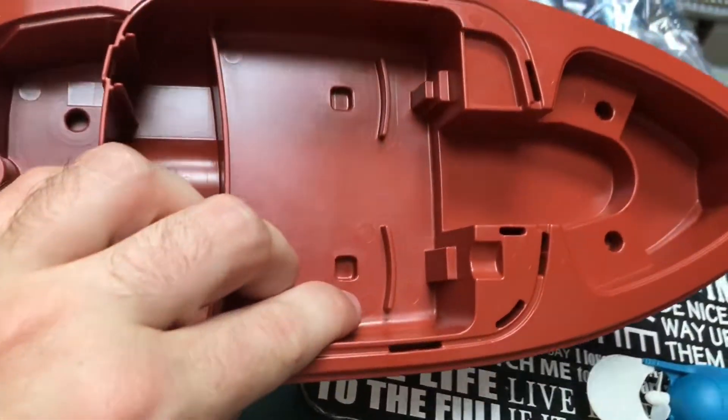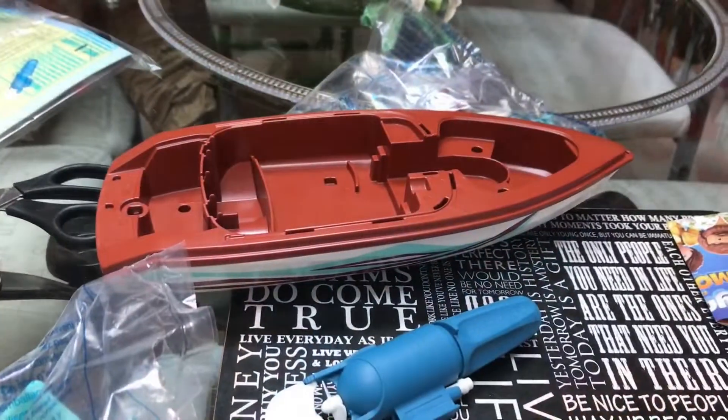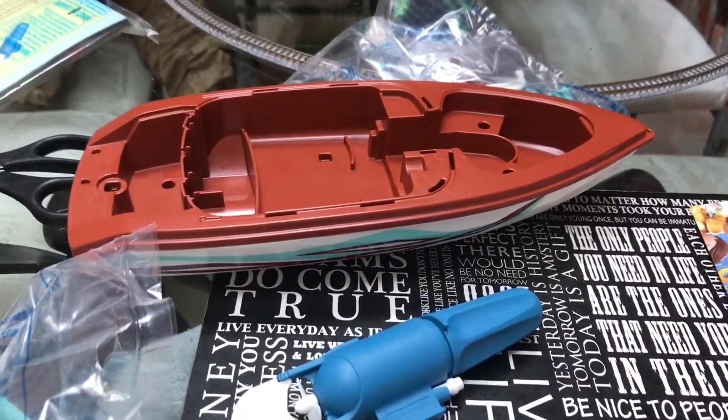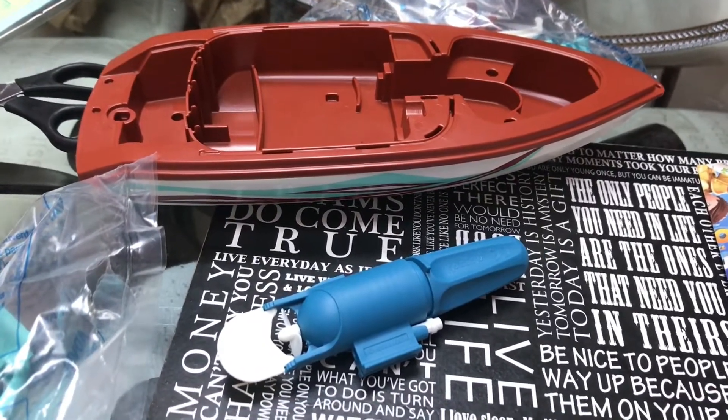And here's the main boat bit itself. Let's get the things out. Actually I'm going to try and speed this up using the time lapse. I'm going to build it all up. Stay tuned for that ladies and gentlemen.